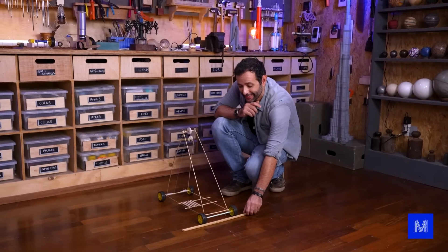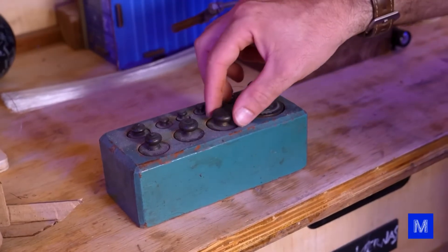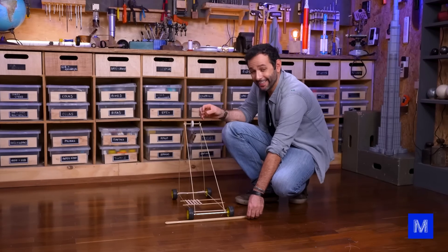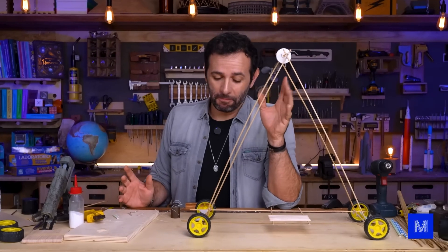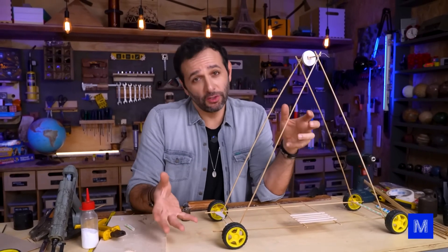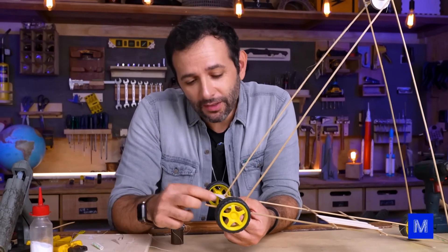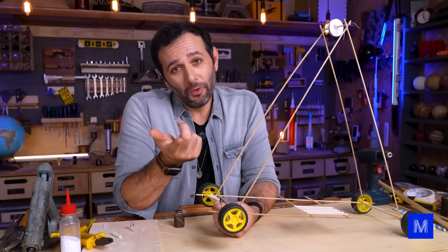One, two, three and... I'm swapping the rock for this weight from the comparison scale — it weighs 200 grams. The rock weighed 42 grams, so I'm almost multiplying the weight by eight. One, two, three and go! I think the problem is that the axle is too small — it's like trying to start a car in fifth gear. The car doesn't have enough torque; you're asking it to go too fast right away. With each little turn the string makes on the axle, this wheel makes one full rotation, which is too much for a short pull. I have two solutions: making the wheel smaller or the axle bigger.